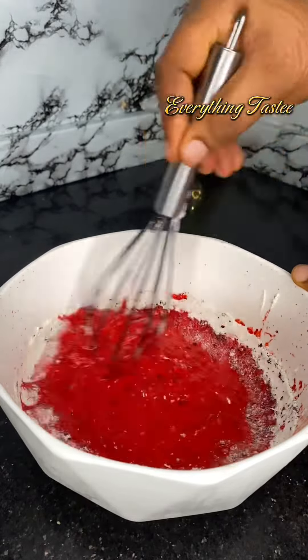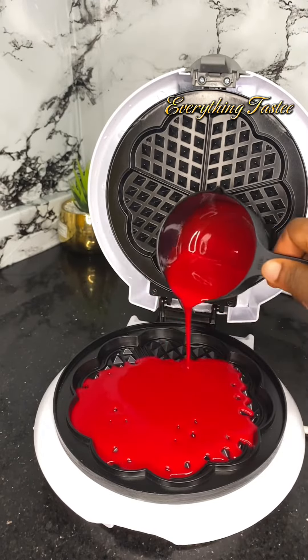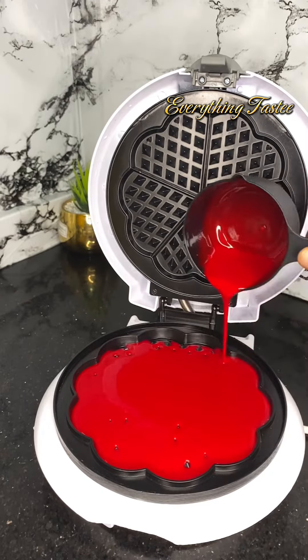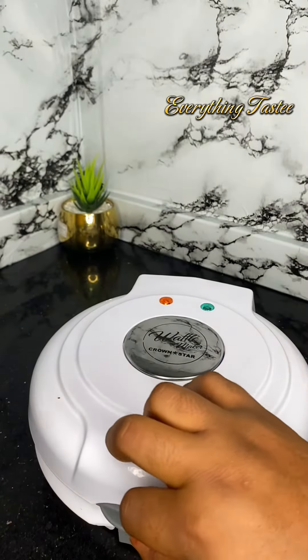Proceed to stir rigorously until you get a fine liquid, then proceed to bake. This is very, very simple and easy to make. You can go ahead and put this in the waffle maker.